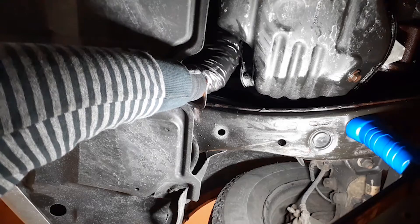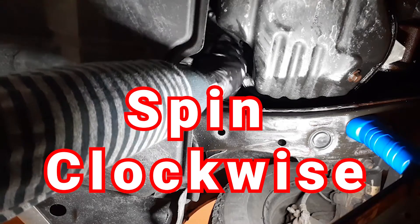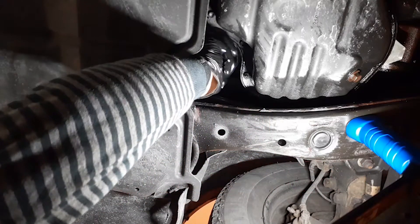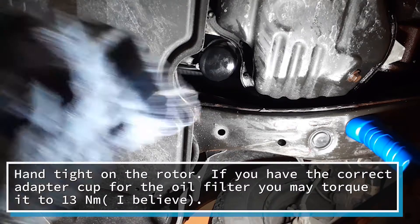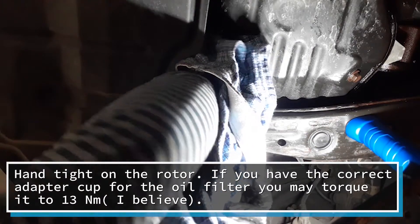Put your filter in there and it goes clockwise. Just make sure it's the correct filter — it should go on pretty easy. Now you want to get a clean rag and tighten it up hand tight, as much as you can tighten it up with your hand without reefing it on.